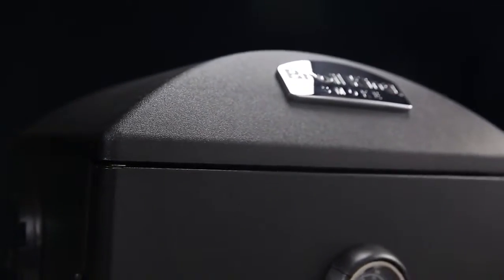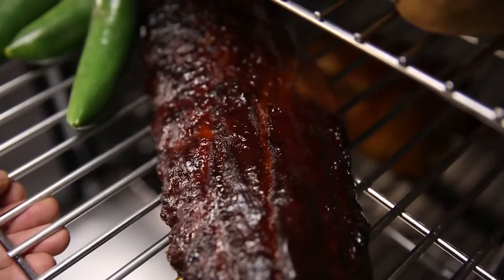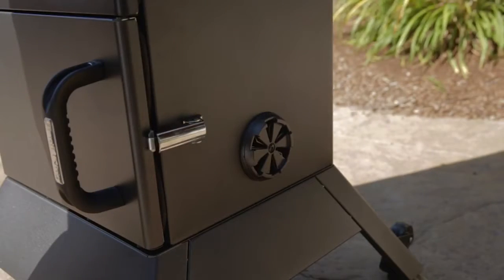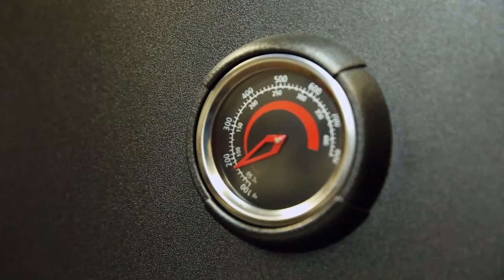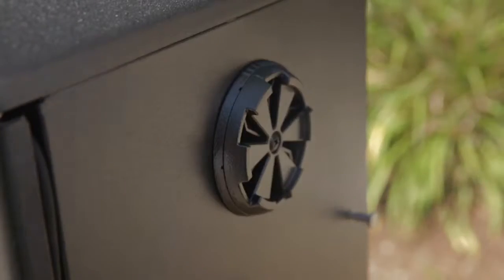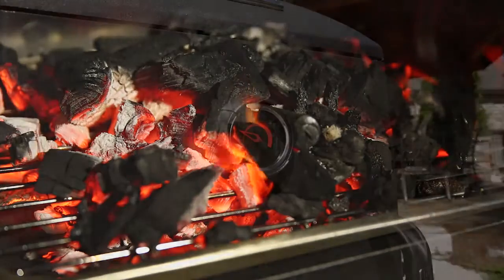The design of the cast aluminum dome roof promotes convection action and yields better cooking results. On the top and bottom of the vertical smoker, you will notice dampers made of durable, thick cast aluminum. They allow you to control cooking temperature by regulating airflow through the intake and exhaust dampers. The more you open the dampers, the more air will flow through to the charcoal — the more air, the hotter the temperature.